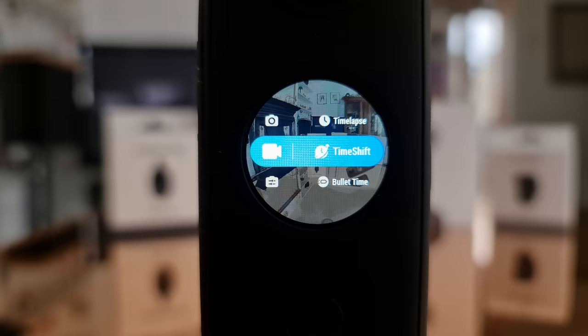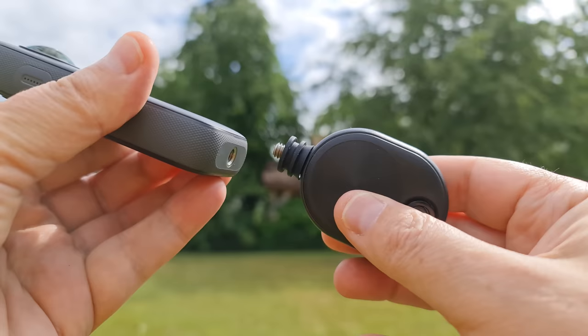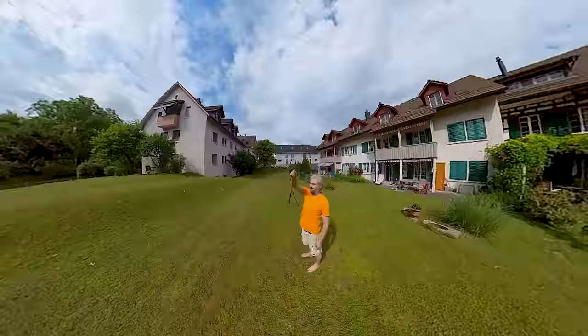Bullet time shoots at 3K and 100 frames per second, which is then slowed down to create a slow motion effect. There's also an accessory called the bullet time cord — attach the ONE X2 to the cord and swing it around while recording at 100 frames per second. Something to play around with and get creative.